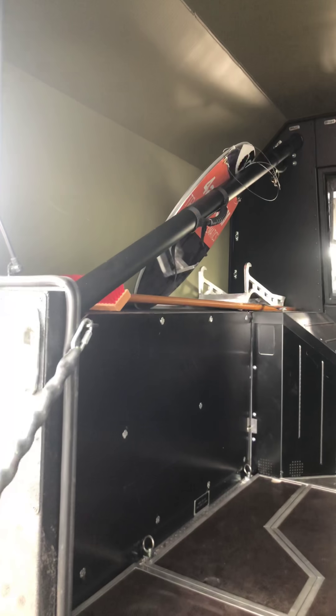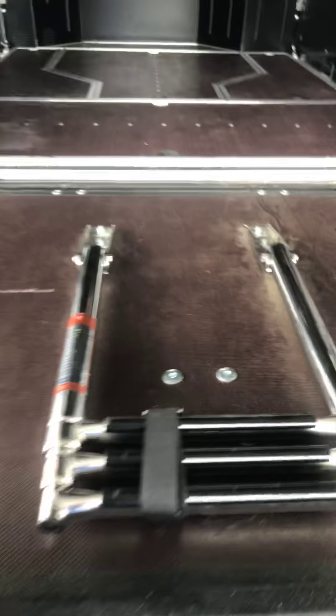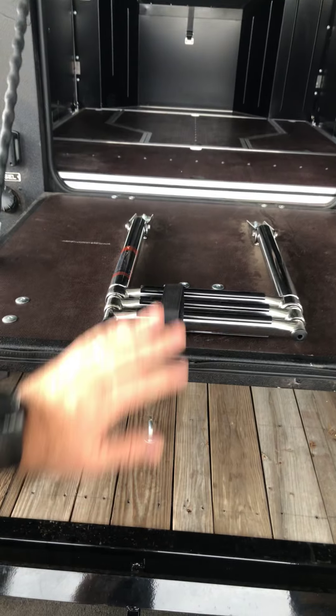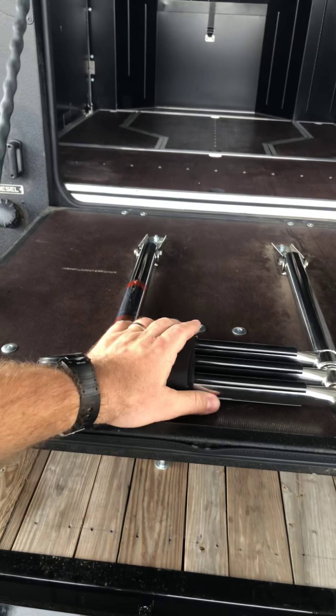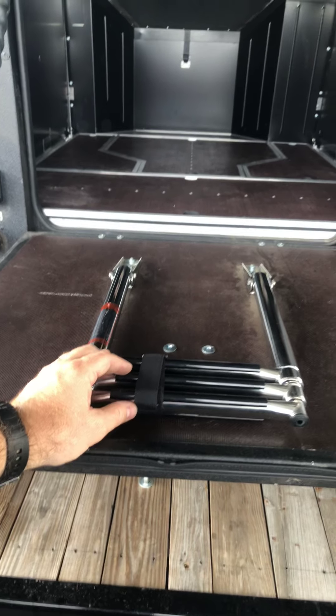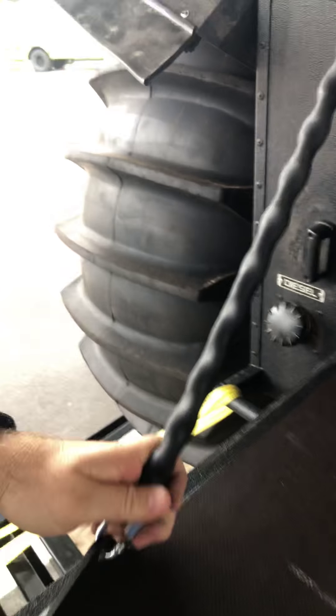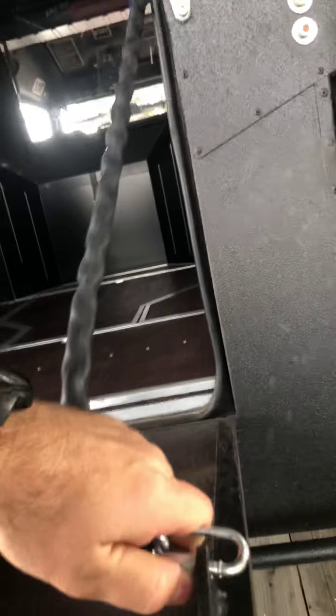You'll notice here we installed a step system. You undo these, the gate comes down, and then this ladder — just a boat ladder we got on Amazon for about 30 bucks — extends down and makes it easy to climb up if you're inviting guests onto the Sherp. I'll do that real quick one-handed: just undo that and it extends down and touches the floor, so it actually gives you three little steps.